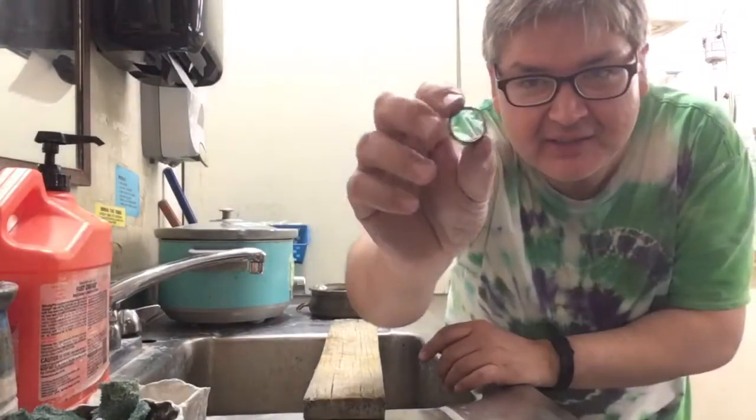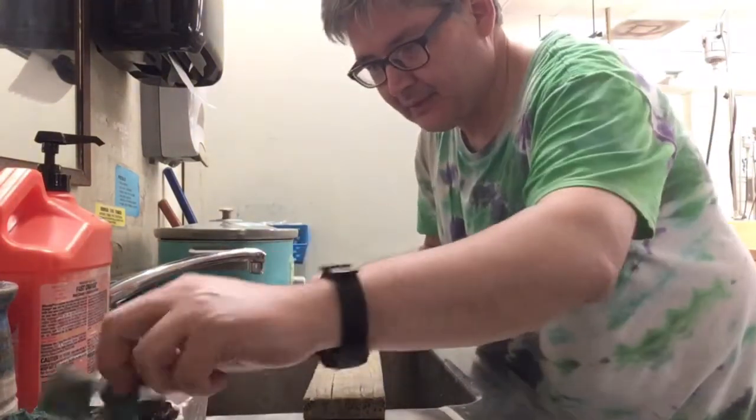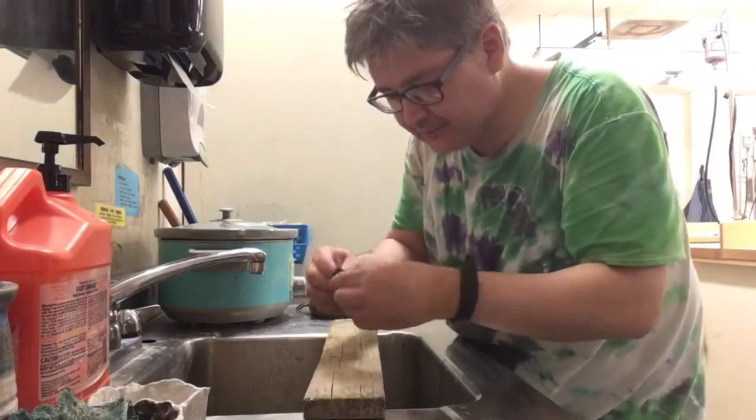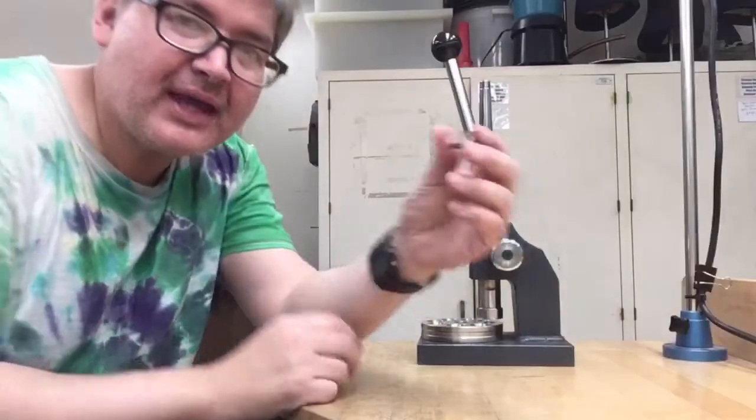It's definitely still dirty a bit, so I'll put a little bit of pumice on it and clean it up just a little bit. Let's see if we can get this thing cleaned up just a touch more. Okay, I cleaned it up a bit.